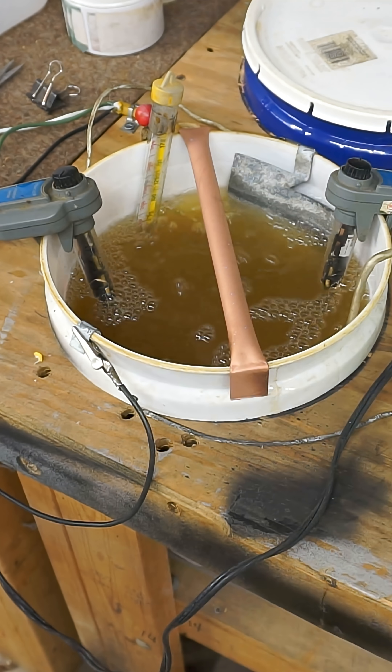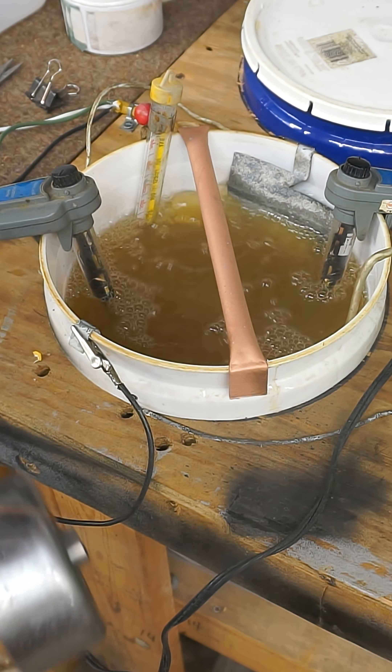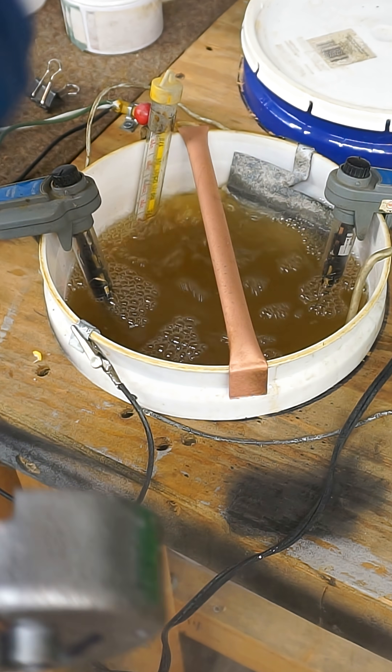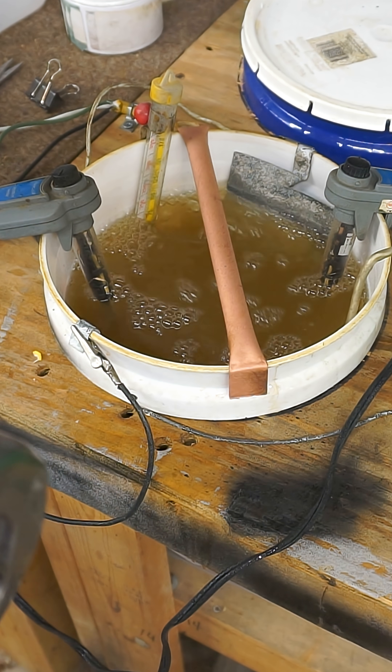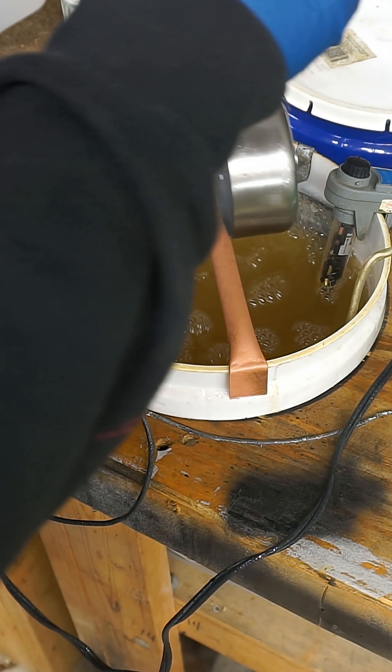This here is a degreasing solution. This will also bring the part up to temperature for plating. Now we're taking the part and washing it off with distilled water. This removes any of the degreaser before it goes into the bath.